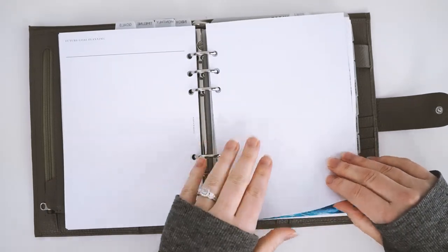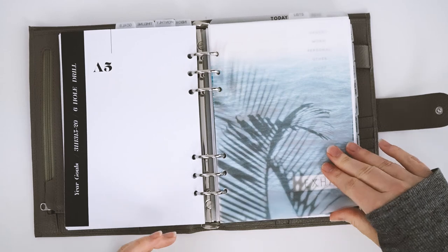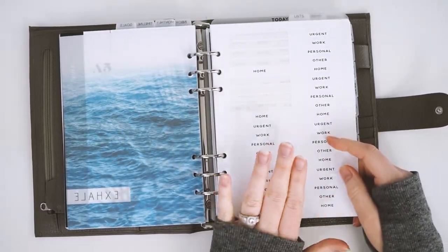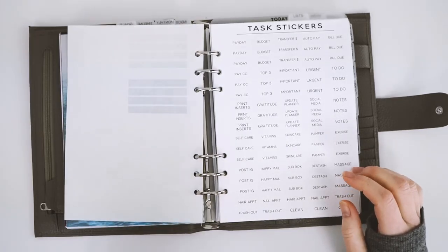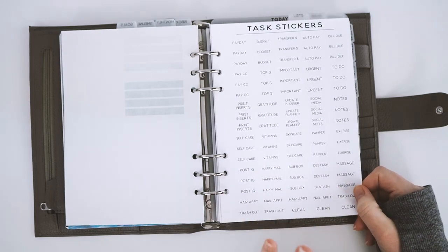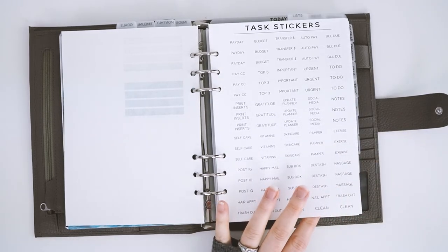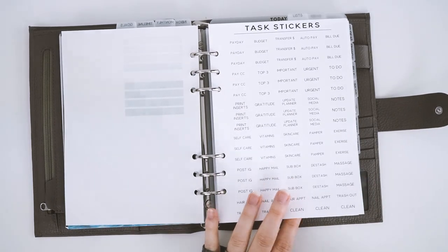Here is our 'Live by the Sun' set from the shop — it's two dashboards layered and it's so pretty. Next I have my sticker sheet; I custom made these for my Elemon Paperco weekly inserts. These are my task stickers — a full sheet available in our shop. I love it because I can flip to this at the beginning of my weekly section and pick the stickers I need, or pre-plan out the entire month. I don't have to get out my sticker albums or packs — it's just right here, easy, and done on the go.